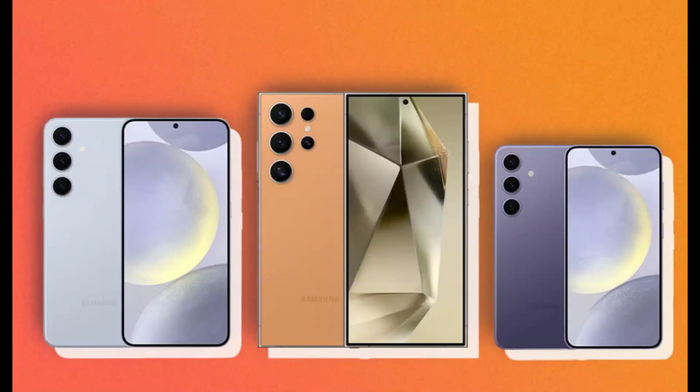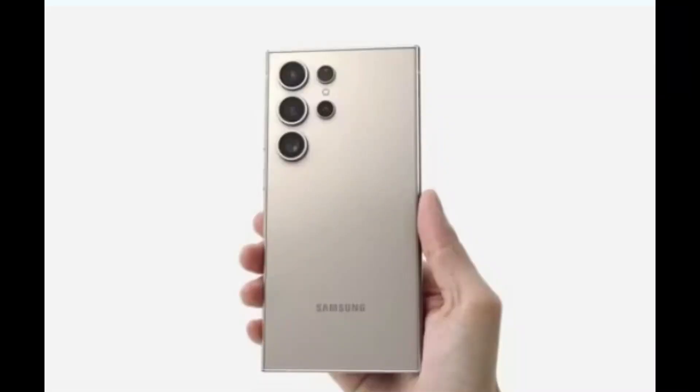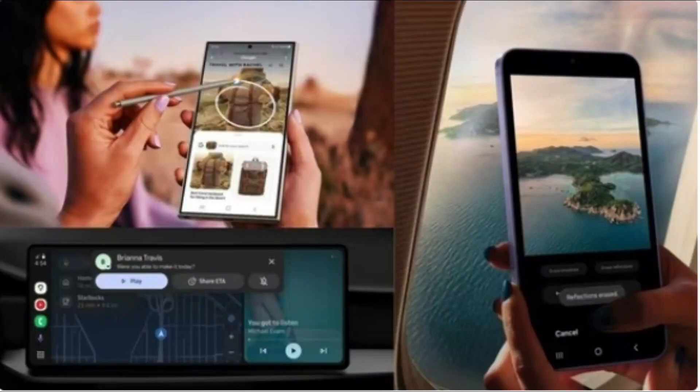In addition to showcasing the Galaxy S24 and Galaxy S24 Plus with their armor aluminum frame, Gorilla Glass Victus 2 protection, and a fresh one-mass design, the video delves into the Galaxy AI features. These include Chat Assist, Circle to Search with Google, Live Translate, Note Assist, and Photo Assist, offering users a glimpse into the practical applications of these AI capabilities.